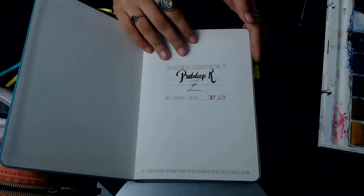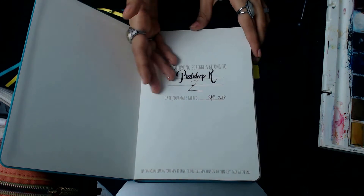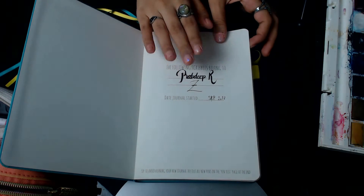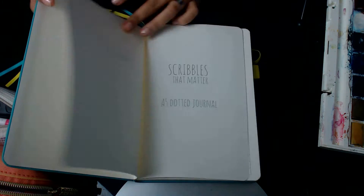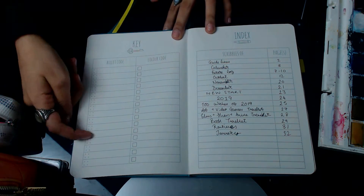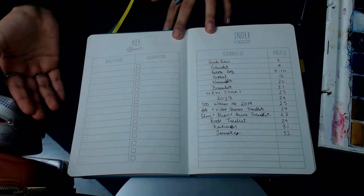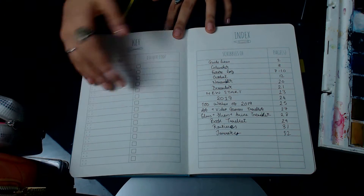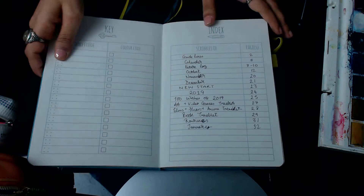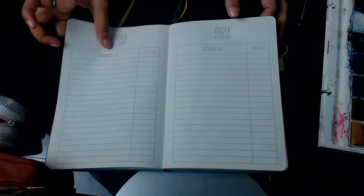Opening up to the first page, it says who it belongs to and when you started. I can't remember the exact day but I'll input that when I do — really bad attempt at calligraphy for my name but it's fine. Then there's a key where you can add your bullet code or colour code. I don't have a consistent code right now so I'll leave that blank, and then it comes with three pages of index.